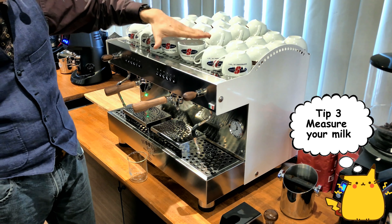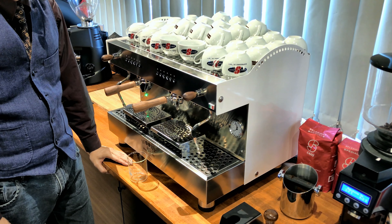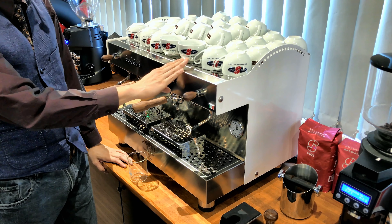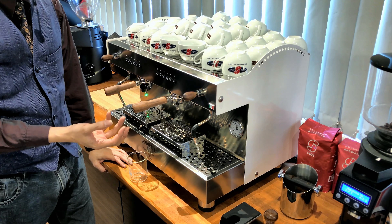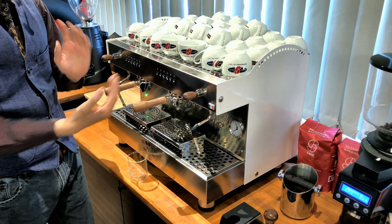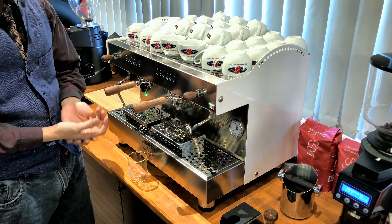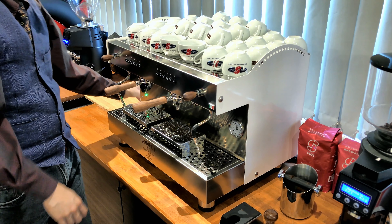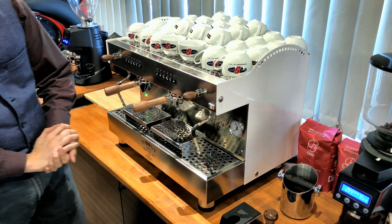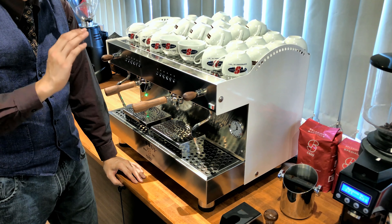Imagine the first cup has 100 ml of milk and the second cup has 200 ml. The first cup is going to taste really watery and the second cup really milky. You do not want such a big difference in consistency — make sure you measure your milk.